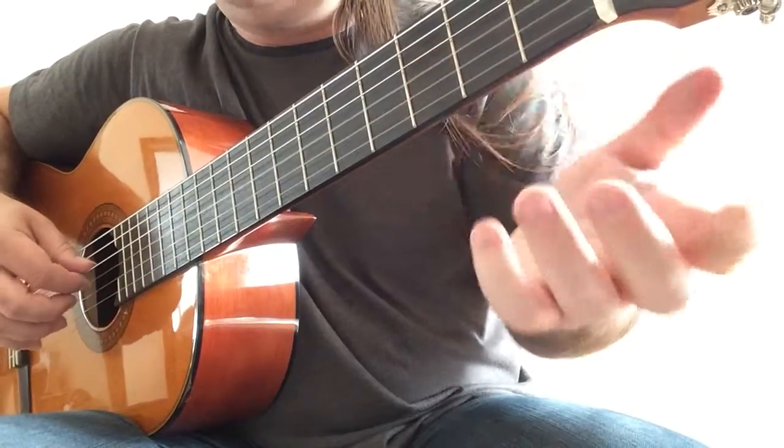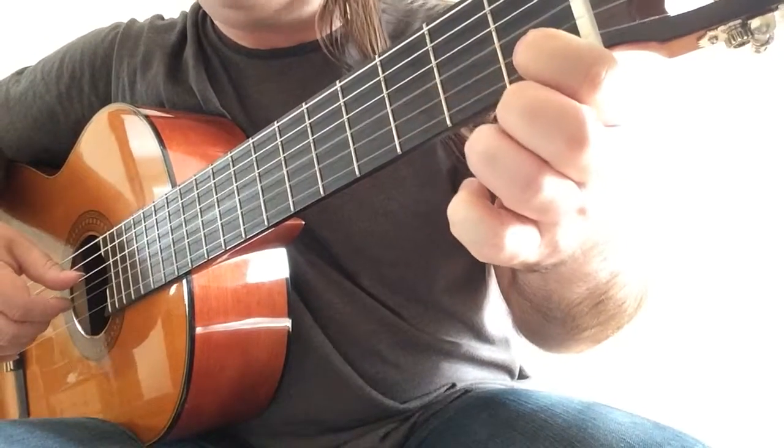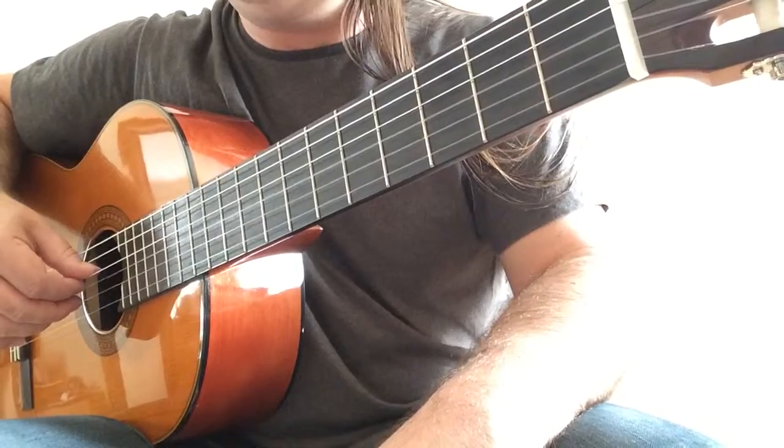Now G with D. Move to C natural. Third and second open strings.